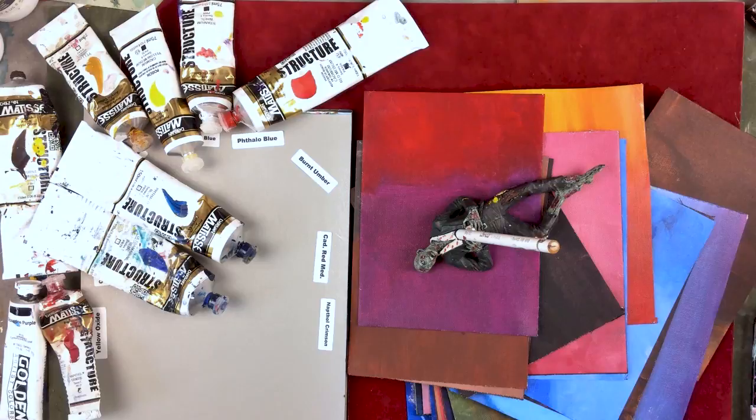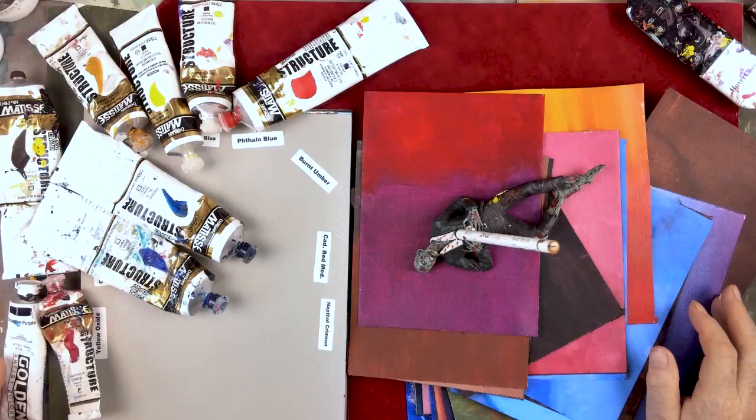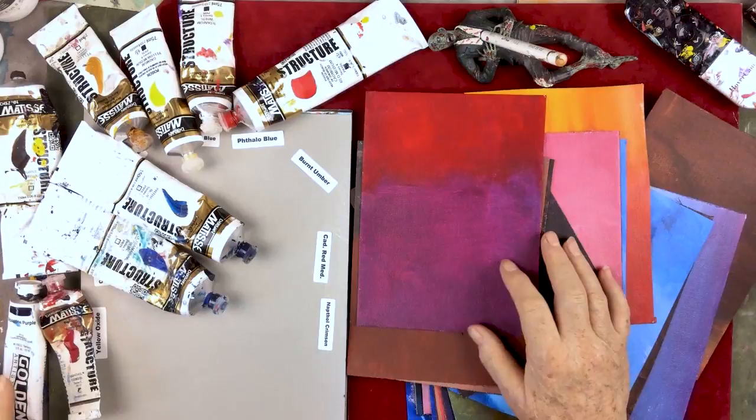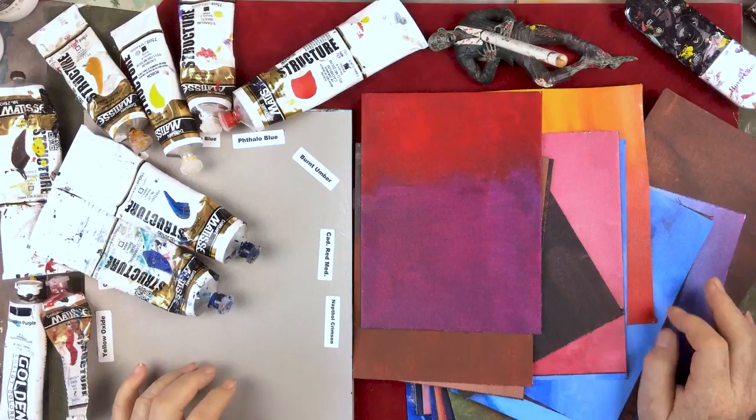Hi, this is Ginger Cook, and I thought I would do a really simple, easy-to-understand, insanely easy ways to mix certain colors in landscapes. Now, if the idea of mixing colors kind of makes you feel like our zombie pencil holder here, Mark, I'm sorry, but I think we can maybe take the angst out of it. For one thing, it will save you a lot of money. When you learn how to mix some of these colors, it'll save you a lot of money without having to go out and buy a lot of colors.